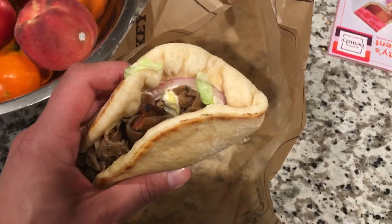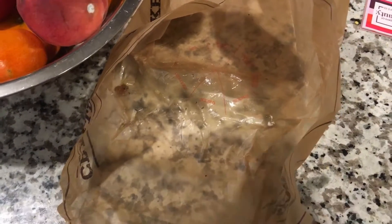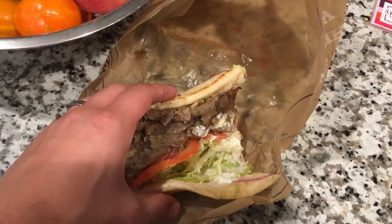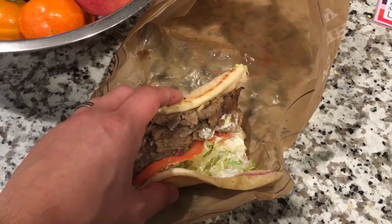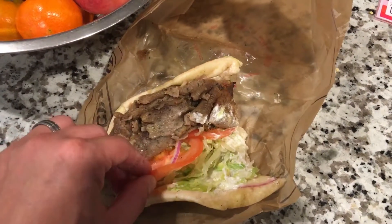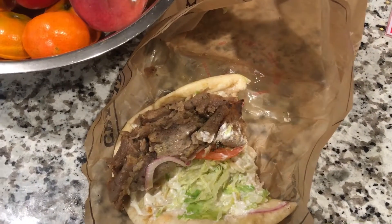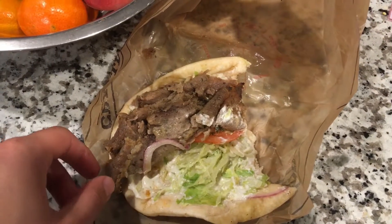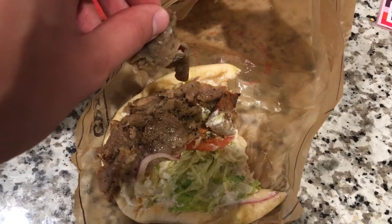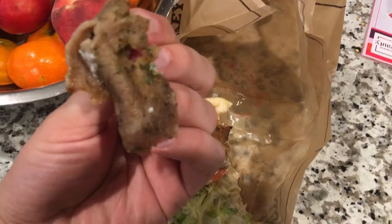It'll be the lost review I guess. Here's the traditional gyro from Arby's. The tomatoes are fresh, and the meat is very flavorful — it's herbed meat, so it's very flavorful.